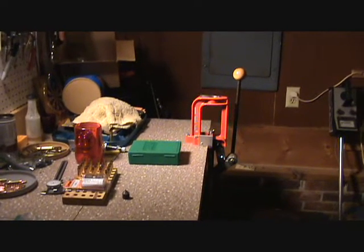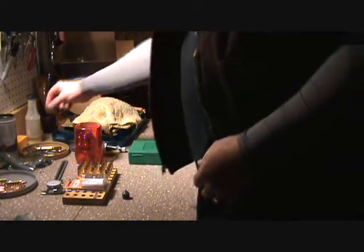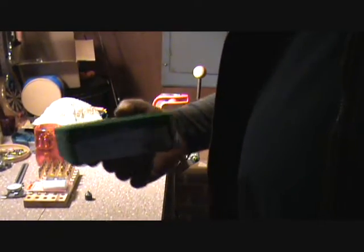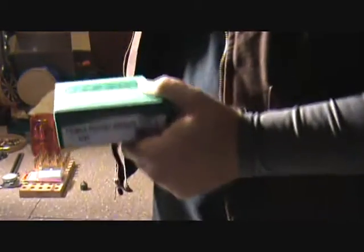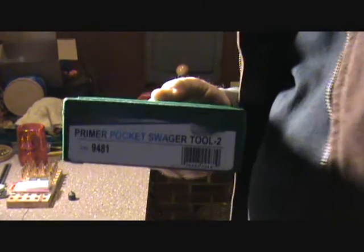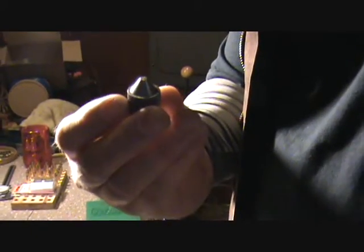I've been meaning to make this video for a little while. A few people had asked me about it, so I figured I'd get to making it. We're gonna be talking about the RCBS primer pocket swager. This is the RCBS primer pocket swager.